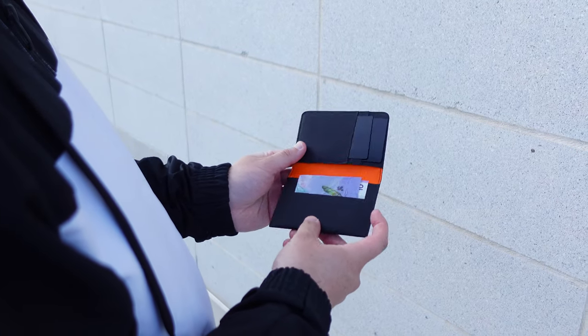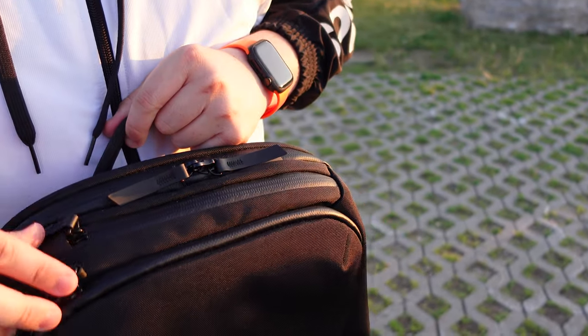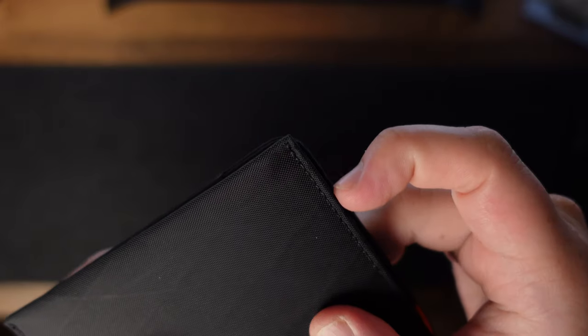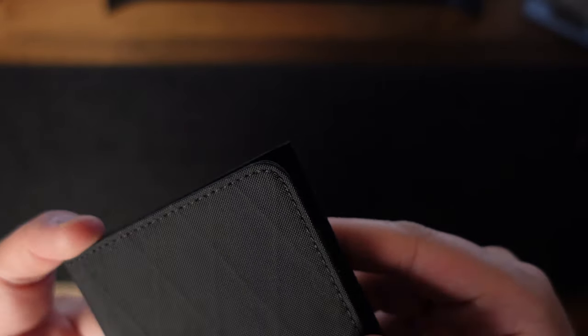This wallet is a great option for those of you who are predominantly carrying cards, or at times when you don't require a lot of cash. It's worth noting, however, that the front of the wallet has rounded corners whereas the back side has pointed corners. The square corners are quite stiff as well, so over time you will likely see more wear in these areas.